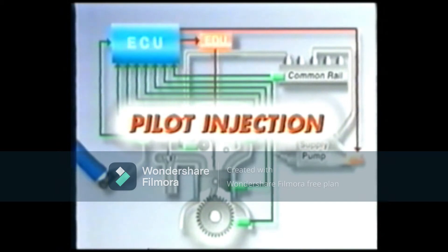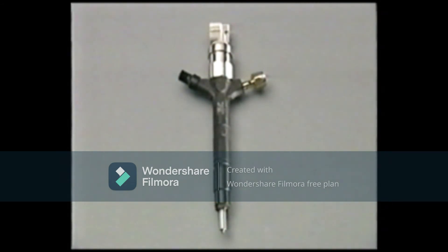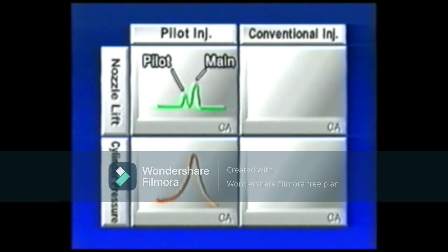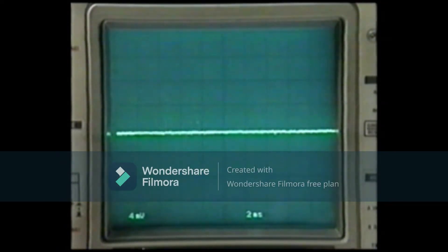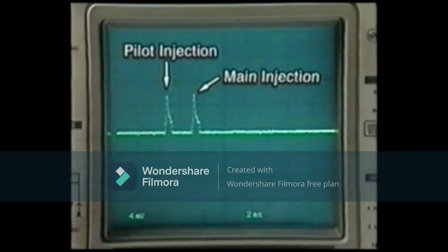Let's take a look at the pilot injection. A pilot injection is a small amount of fuel injected before the main injection. When the main injection starts, the fuel injected beforehand is already burning and serves to smoothly ignite the fuel of the main injection. As a result, a sudden rise in cylinder pressure during the combustion stroke is restrained, thus enhancing the quieter operation of the engine. On an oscilloscope, it is evident that the pilot injection takes place before the main injection.